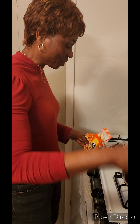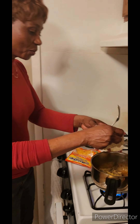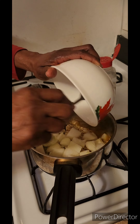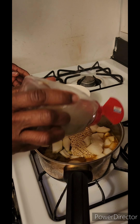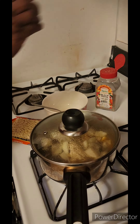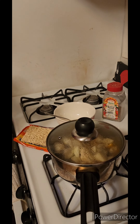My ramen noodles is going in here, though I'm making it half. Then I'll add my onions, lots of onions, my black pepper — spicy. Cover it up, allow it to boil, then the vegetable will be the last ingredient.